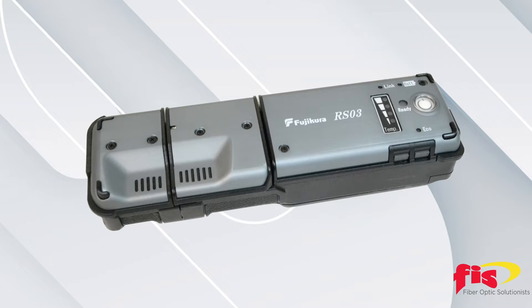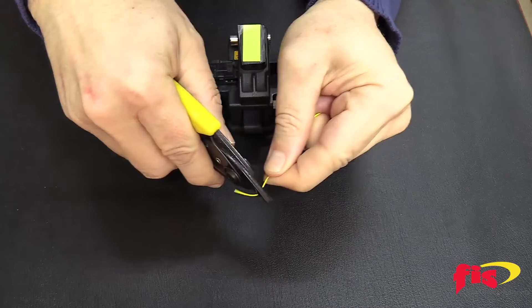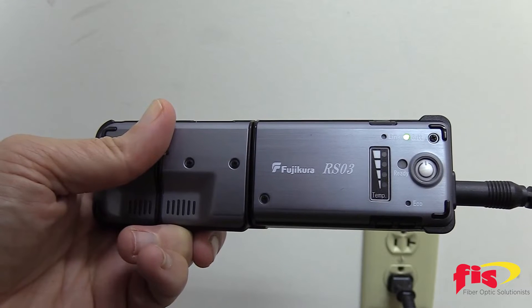The AFL RS03 makes stripping 900 micron or 250 micron fibers easy and reduces the chances of breaking a fiber compared to traditional mechanical methods. The RS03 thermal stripper strips 600 times before plugging it in for a recharge.